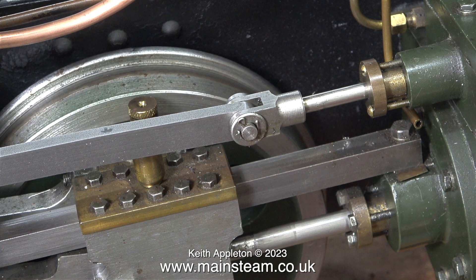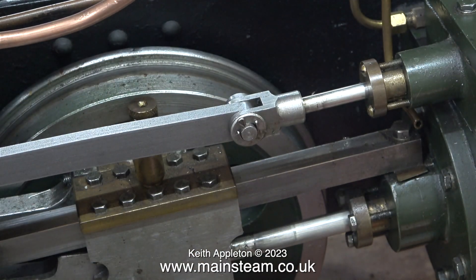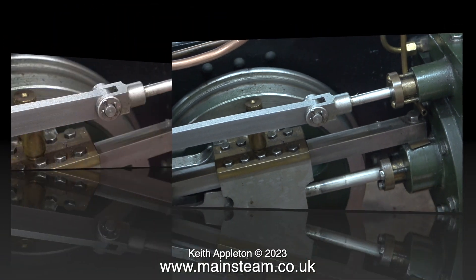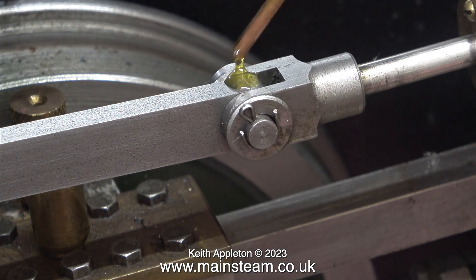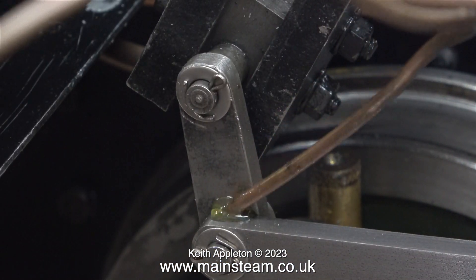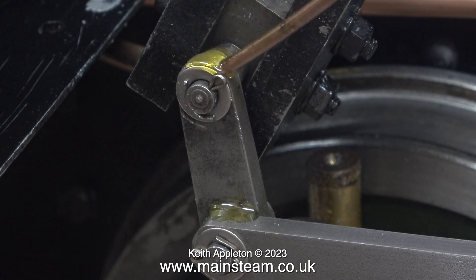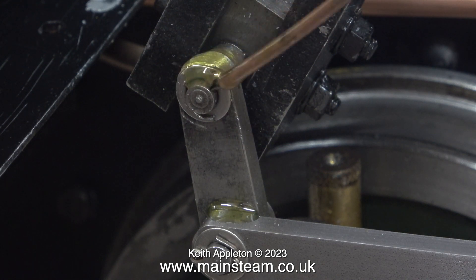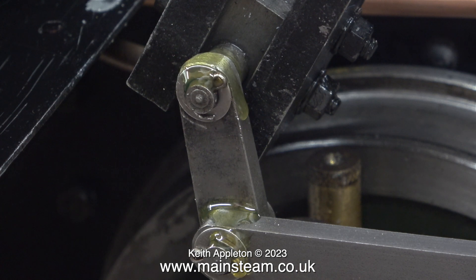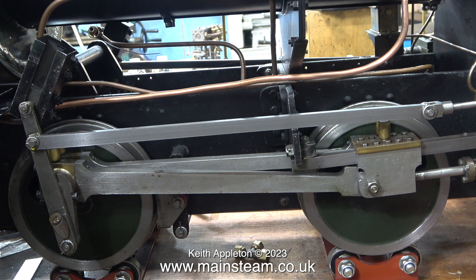That is one side complete and ready to go. All I need to do is use a piece of Scotch Bright to clean off the marks and generally clean up the rod. Scotch Bright is really useful stuff — it gives just the right finish on steel parts on a miniature locomotive. Before moving on to the other side I apply some lubricating oil to the parts I've just fitted. I have a long piece of copper tubing soldered into the end of an oil can, which is really useful for getting at inaccessible parts.